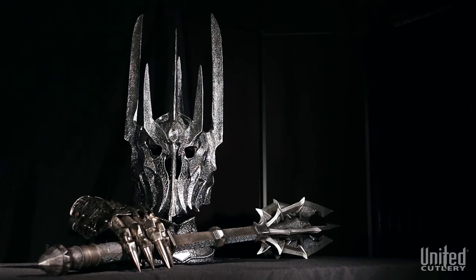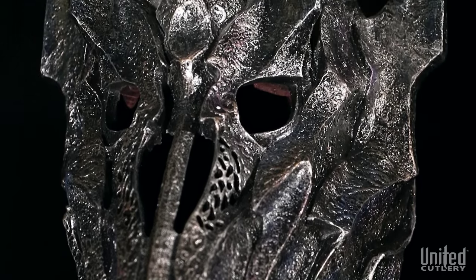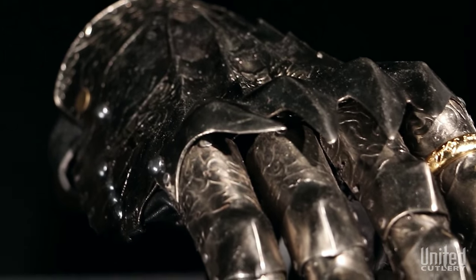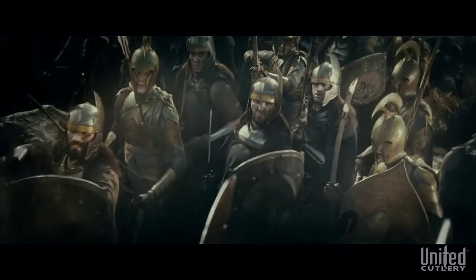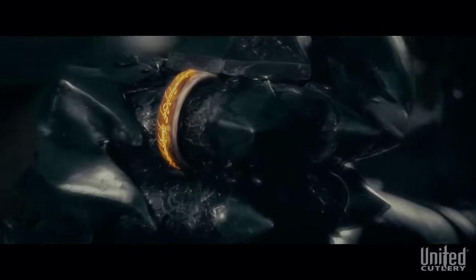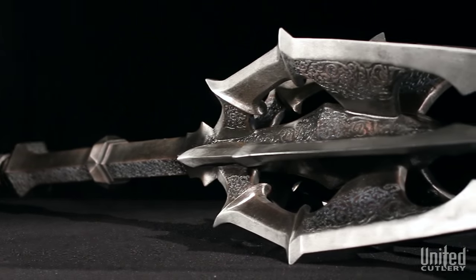Bring Middle-earth to life with these three intricately detailed prop replicas from the iconic suit of armor worn by the Dark Lord Sauron at the last alliance of Elves and Men in the Fellowship of the Ring. When Sauron's forces battled the last alliance of Elves and Men on the slopes of Mount Doom, Sauron emerged on the battlefield wearing a suit of blackened steel armor, including his gauntlet and warhelm, wielding his formidable mace.